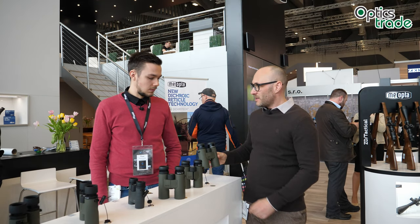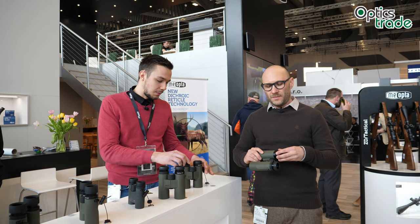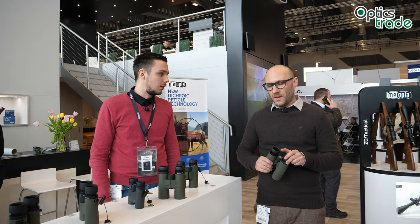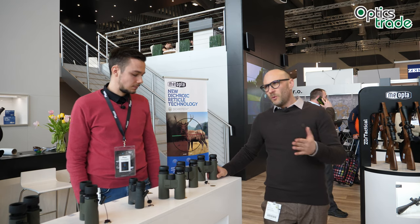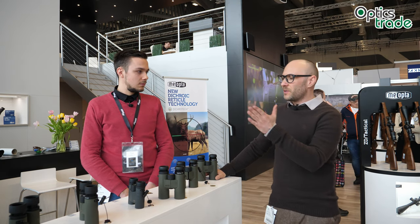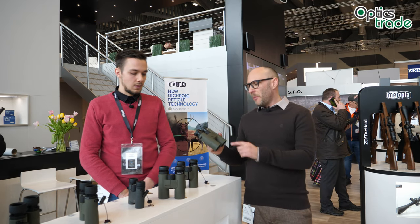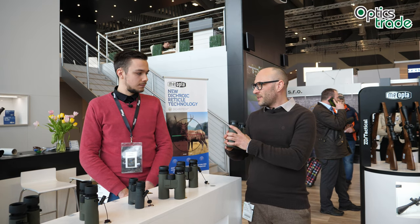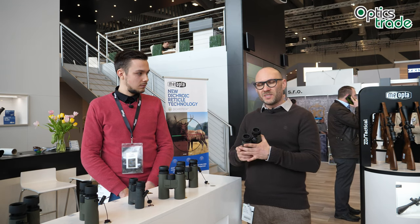During IWA here, we put them to a little test and they perform quite well. You know how it is with many other producers of optics — when they go into the 200 to 400 euro range, they usually just take OEM products from China and put their own logotypes on them. With Meopta it's different: they control the process of assembly, they control all the parts, they do the lenses themselves, so they know exactly what kind of product they're putting on the market.